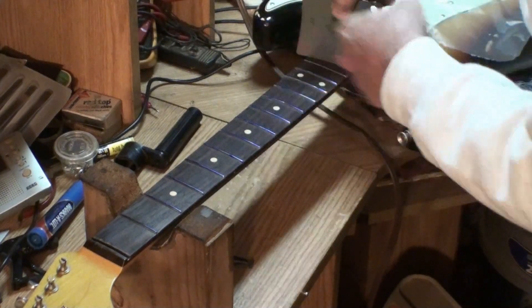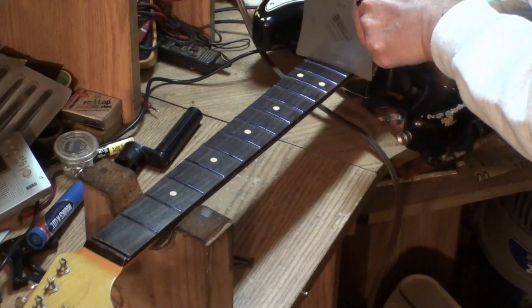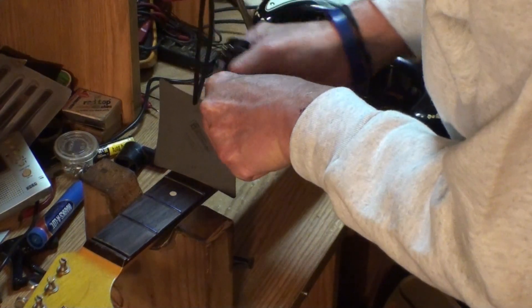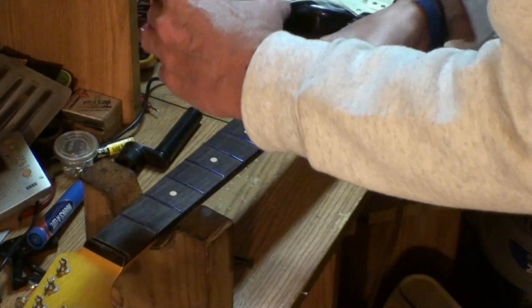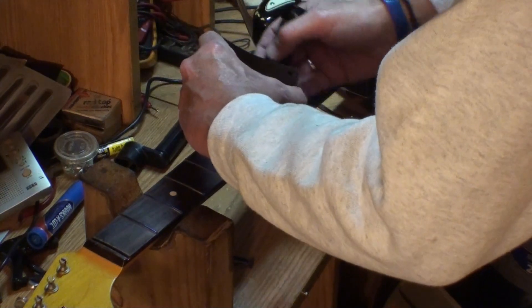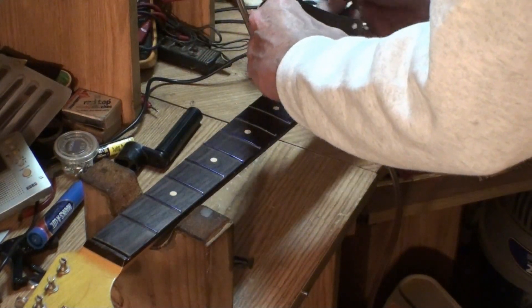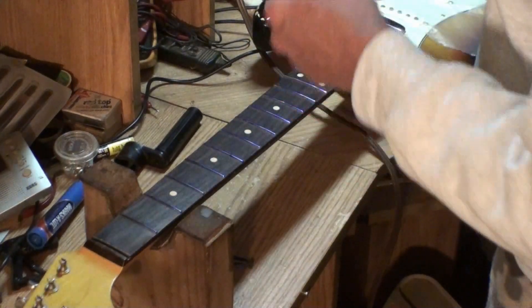Shine a light back here and look for light up here — and you can see there is none. You can check it anywhere on the entire board. Of course if you do it where there's inlay you will see a little bit of light — the camera might not get that, but if you do it right over the inlay you can see a little bit of light. So it's a 10-inch radius. Now here's the catch.